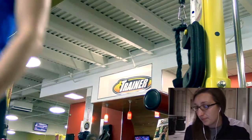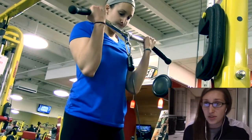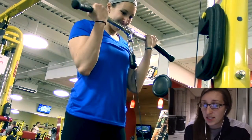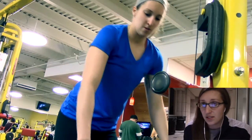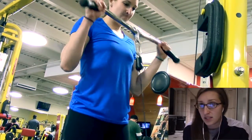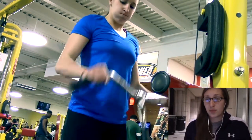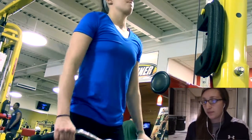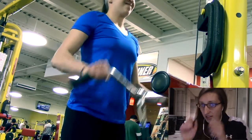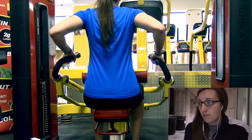Then I got into some bicep curls — also a superset. I did 10 reps of the bicep curl, really squeezing at the top, and then the reverse grip right after, backing the weight down a little because that's my weakness. I did this three times: 10 reps normal grip, 10 reps reverse grip. You'll definitely feel the burn.